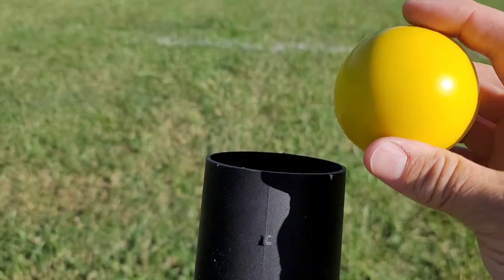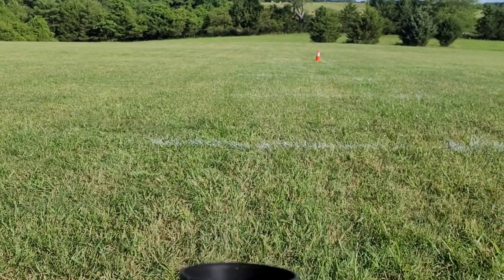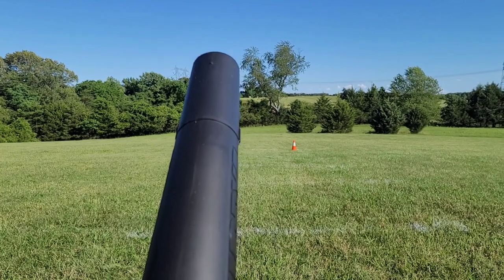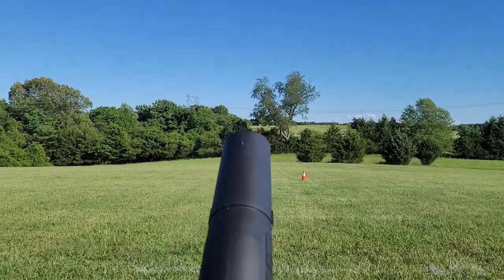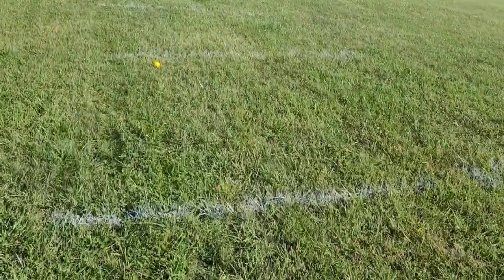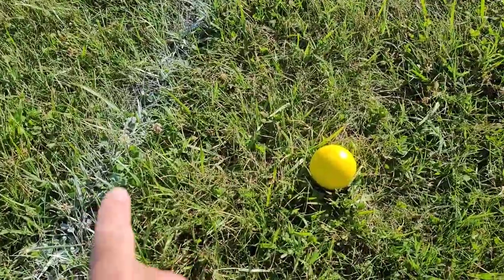Just for fun, we're going to drop a ball in the leaf blower and see how far we can launch it. Here's the moment of truth — we're going to put it all the way to high and then hit turbo. Let's see how far this went. I'm glad I have these lines on the ground. This line here is 10 feet, this next line is 20 feet, and it looks as though we went about 19 feet. That's pretty impressive.